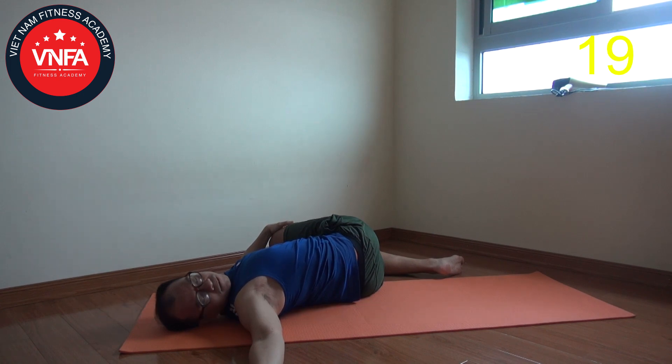This exercise and this stretching is gonna be good for you to release the tension on the side. If you have a bit of lower back pain, this position can help you a lot.